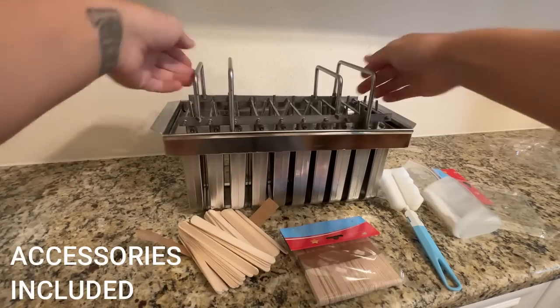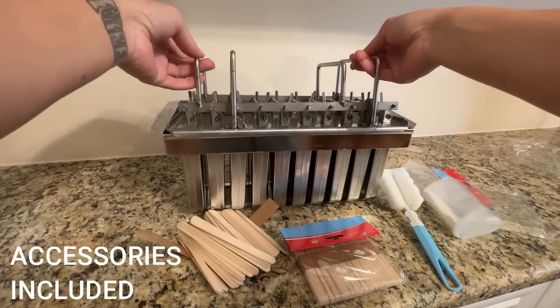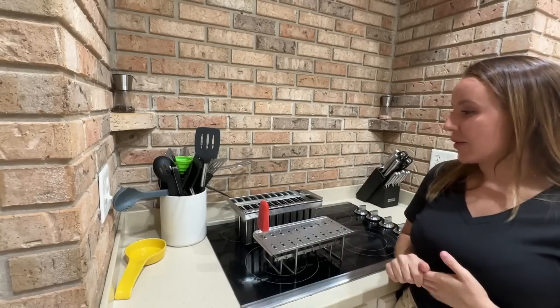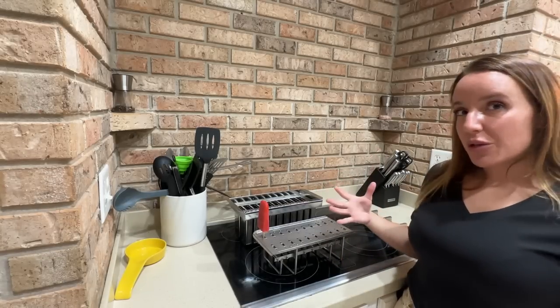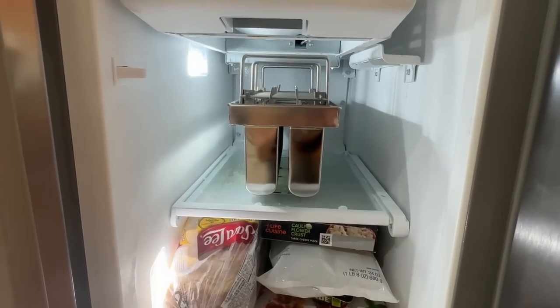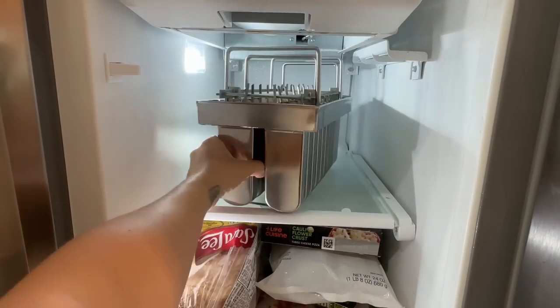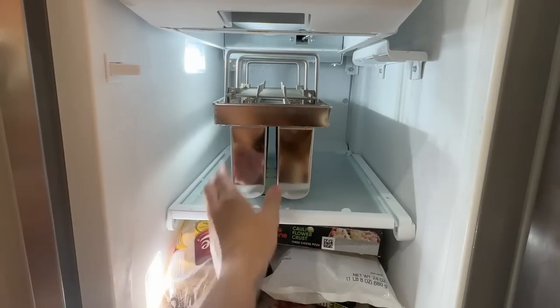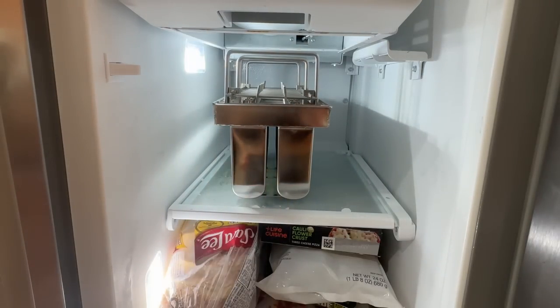This one makes 20 different popsicles all at the same time, so if you're wanting to freeze a lot of popsicles, this is a great device for you. I was a little bit nervous at first because I'm looking at this and thinking this is quite large — how is it going to fit in my freezer? However, it fits fine. I will show you guys all of that on screen.